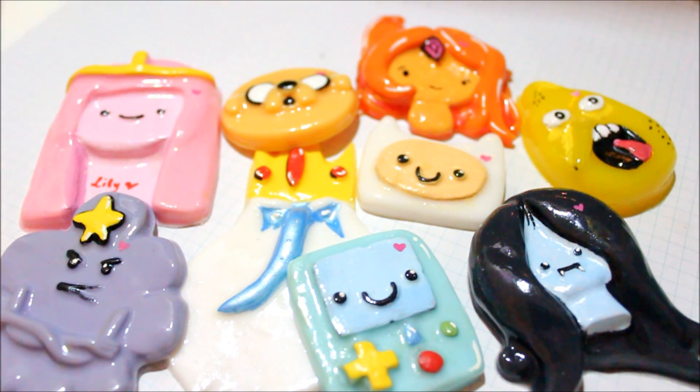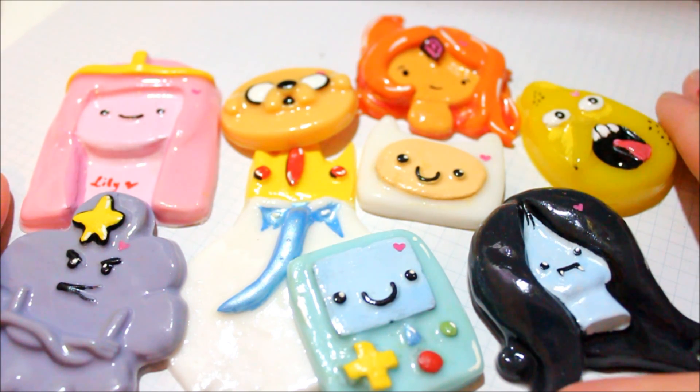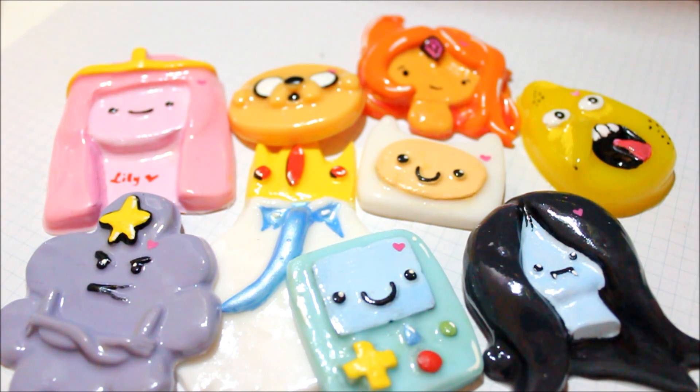Hi everyone! I'm very excited to share this video because this is entirely an Adventure Time resin update. I showed the mold I used for this update on my surprise vlog channel. I'm moving a lot of my hauls and package openings to that channel, so check it out if you haven't already. I'm going to show you piece by piece all of the Adventure Time resin charms I made, and at the end I'll also show some Doctor Who charms.